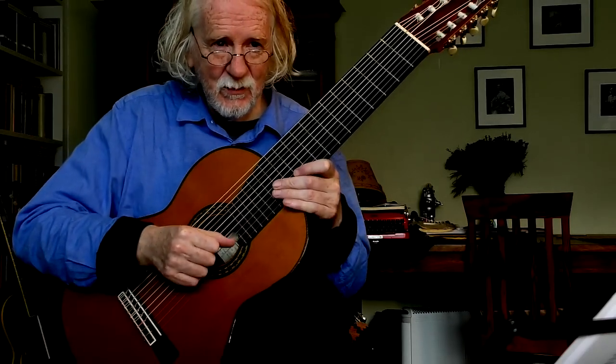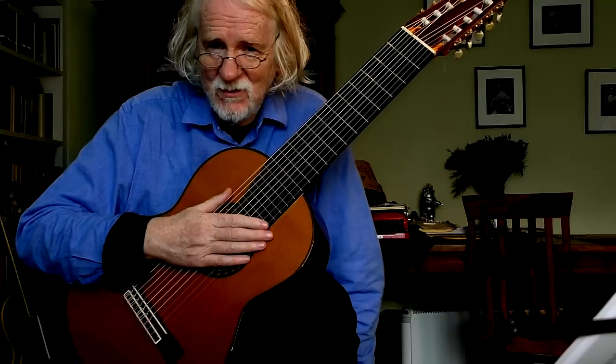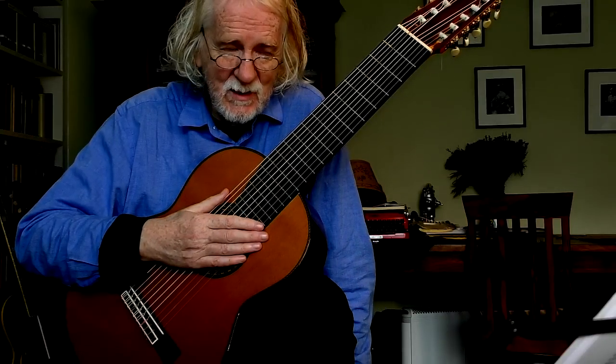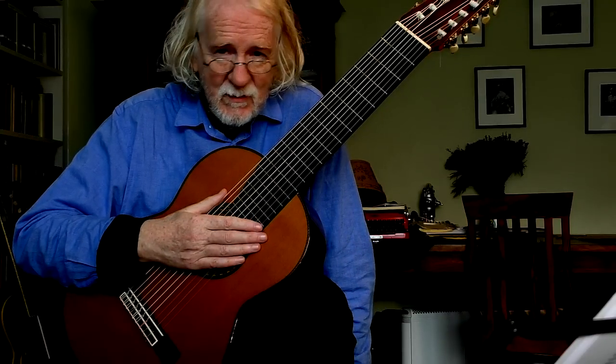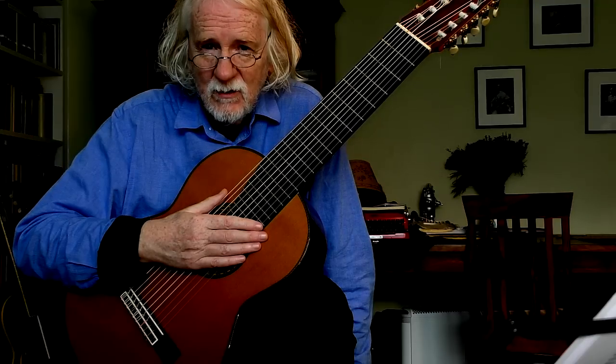Gilbert Isbin, a composer, has written me so far 12 new pieces for the 10 string guitar and we hope to get them published. But for the moment I'll just be playing some regular 6 string guitar music.